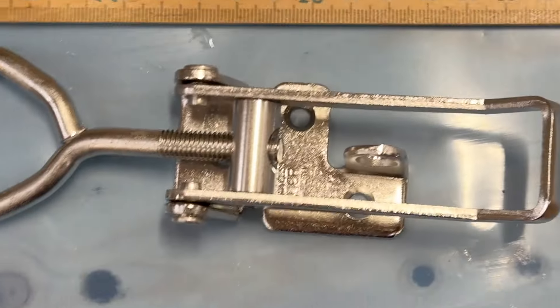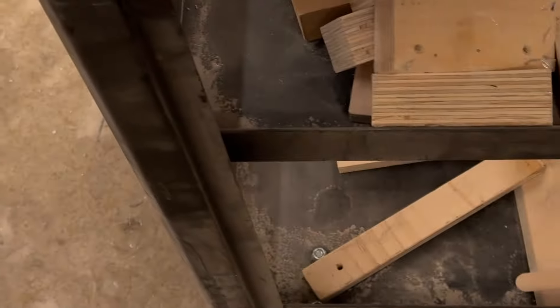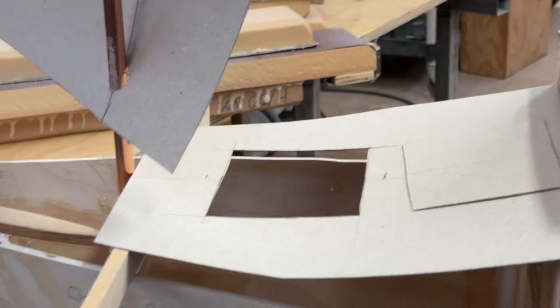But the ones I have are quite long — they are like 16 cm. And the boat before, the combing was not so deep, but now I'm going to make the combing a bit deeper.